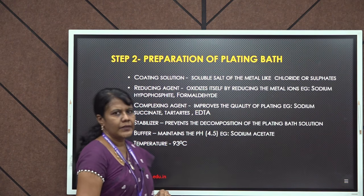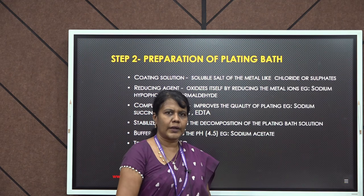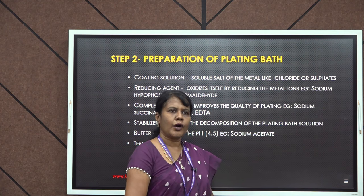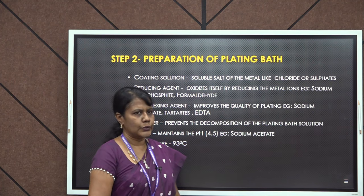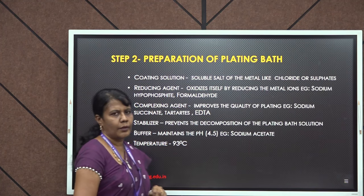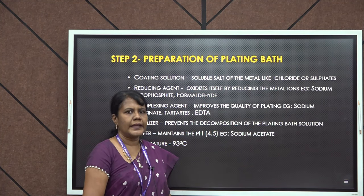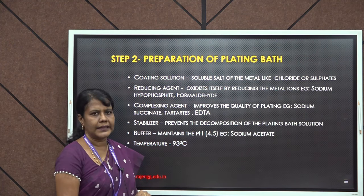First is the coating solution. Generally, the coating solution will be sulphates or chloride salts. For example, if copper is to be plated on some object, copper sulphate can be selected. Based on the coat metal, we can select salt solutions. The second important component is the reducing agent, which will reduce the metal ions to metals. The common reducing agents used are sodium hypophosphate or formaldehyde.